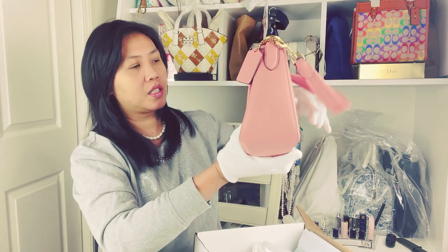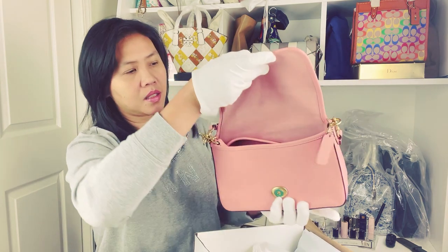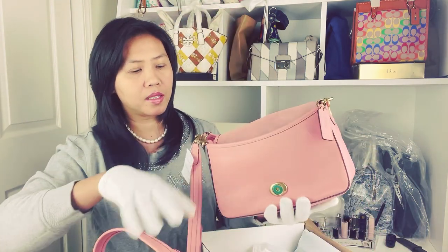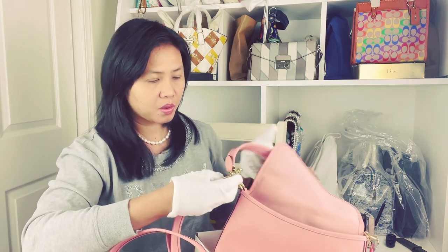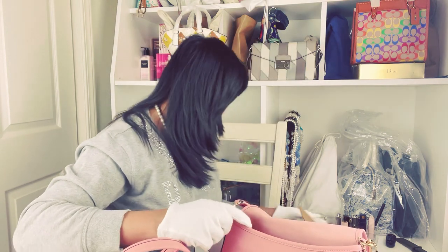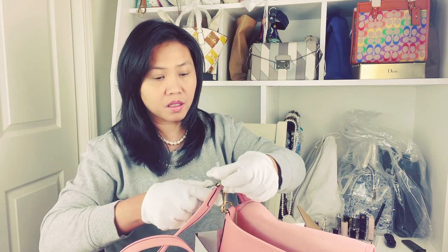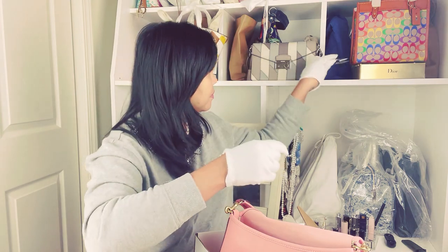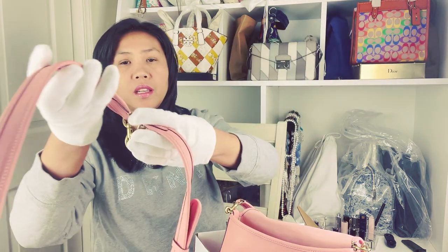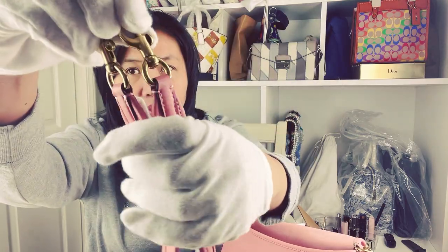And voila! It's a little bit smooshed — hang on. It has a strap, and they have a long strap as well. We're going to remove this strap so we can see it really clearly. Look at the strap — it's really really pretty. The hardware from this Coach is really beautiful as you can see.